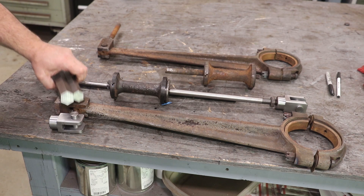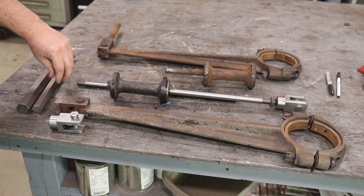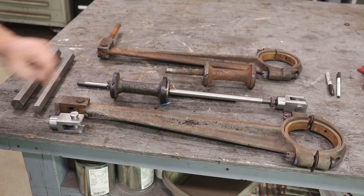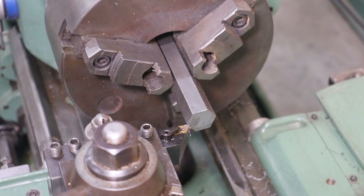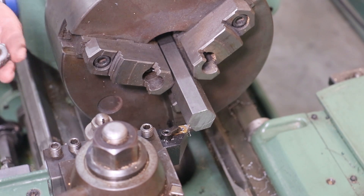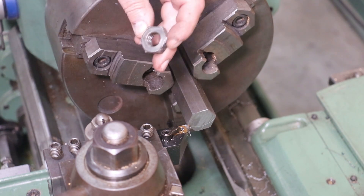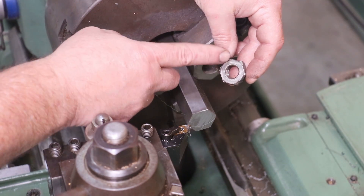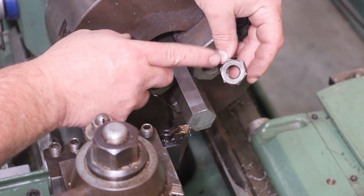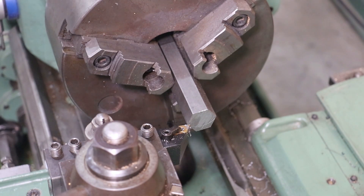I've got some hex material here that we're going to turn these out with over on the lathe. We're going to turn a jam nut and a castle nut, clean up the rest of these parts, and get everything ready so we can put them back into the steam engine. We're going to start by facing the bottom and turning a round piece on there. If you look where the hex pieces stick out, we'll go in behind that a little bit and get a nice round surface in there — that's step one.